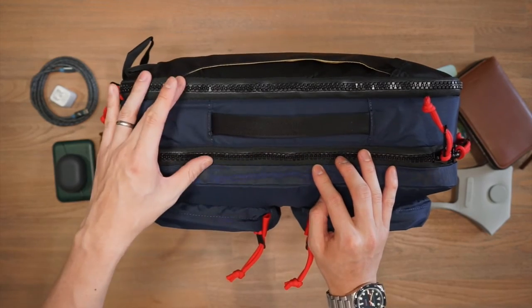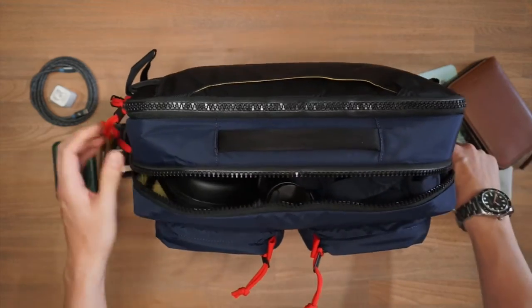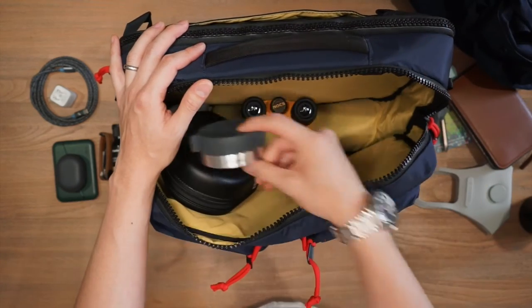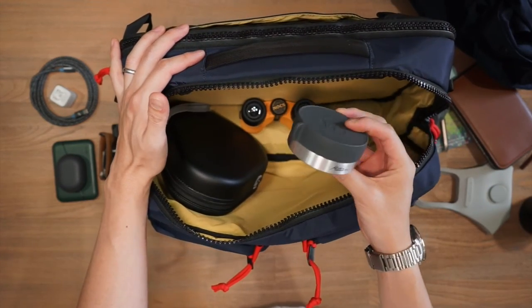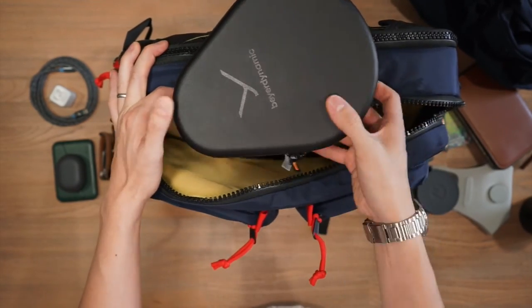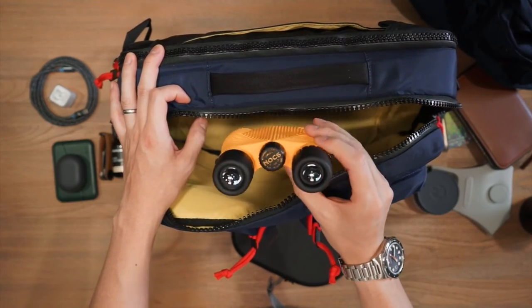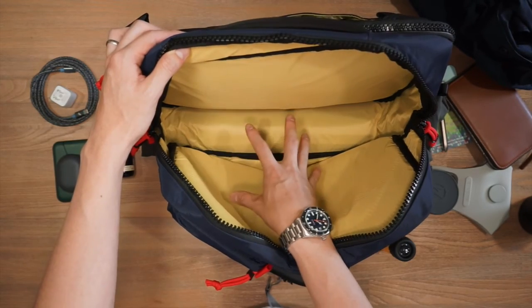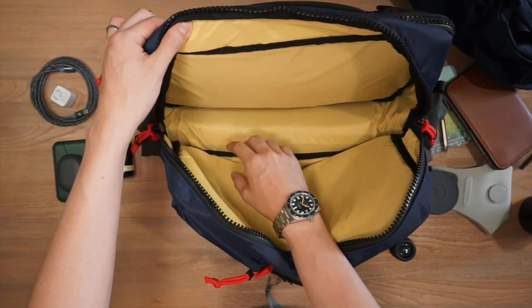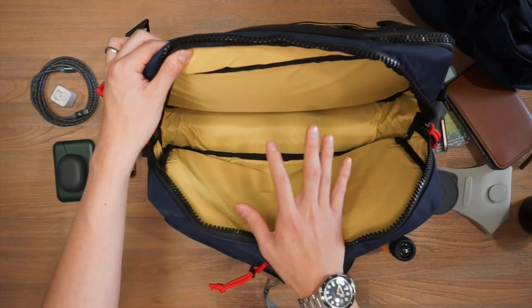Moving to the top of the bag, there are two zippered compartments — the main compartment and the laptop compartment. Opening the main compartment, I've got a Topo Designs field shirt, a Stanley travel tumbler, a Matador travel canister for snacks or medication, Beyerdynamic Lagoon ANC headphones, and Knox Provisions binoculars for sightseeing. It's a big cavernous space, and you can see the bright yellow 210 denier nylon pack cloth liner makes it really easy to spot any small items inside.